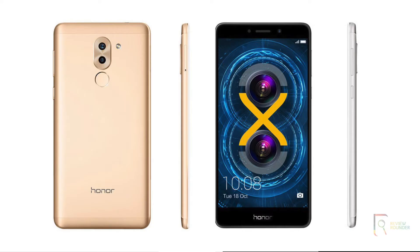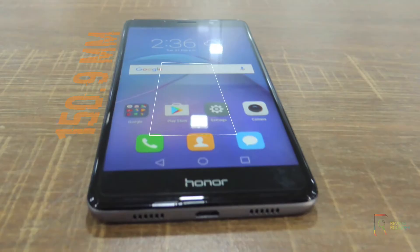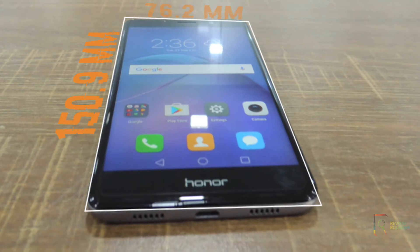It is available in various colors like grey, gold, and silver. The dimensions of the phone provide a full screen experience, measuring 150.9 x 76.2 x 8.2 mm.